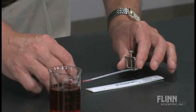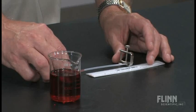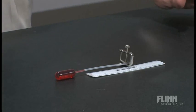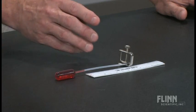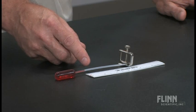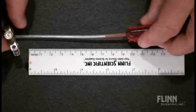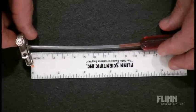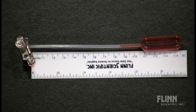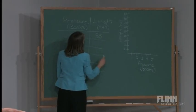What we'll do now is place this bulb so that we can take our measurements. We'll start off with no books on here, and with no books, we're going to call that about 85 millimeters in length. So with no books, we record a length of 85 millimeters.